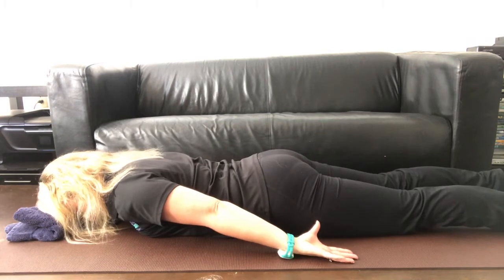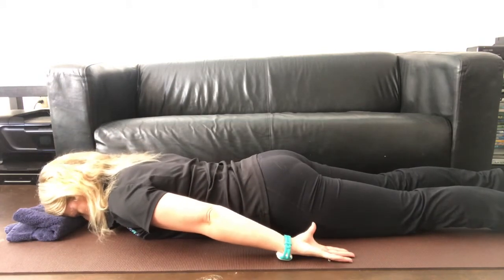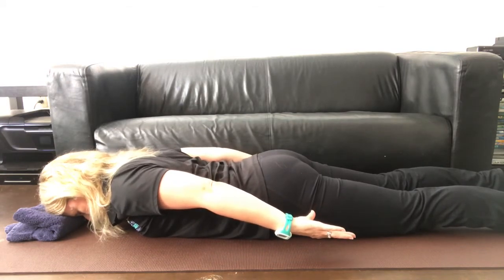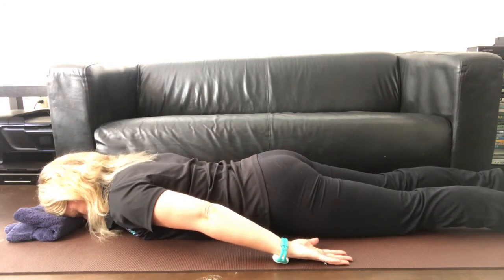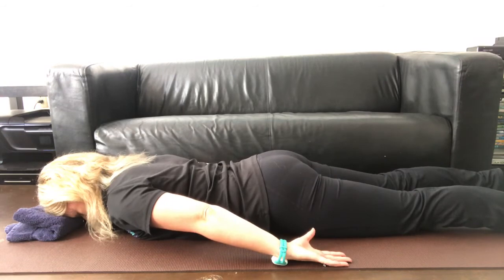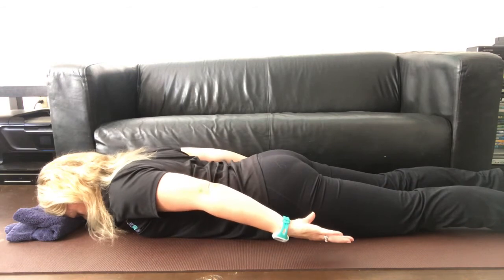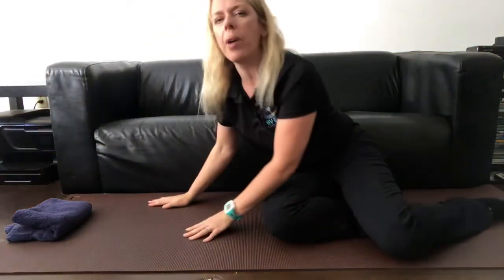Breath in to prepare, and as we exhale we are engaging through the core and the pelvic floor. Breath in to prepare, as we exhale, hover the arms. Inhale to hold, exhaling back down — tight through the tummy and the core as you come back up.